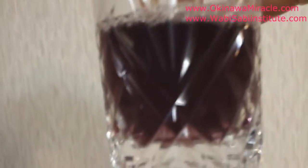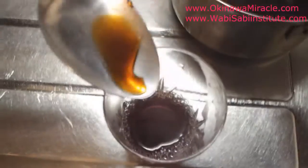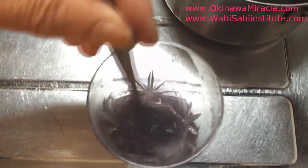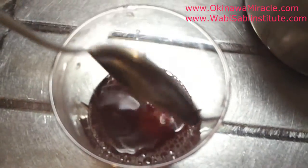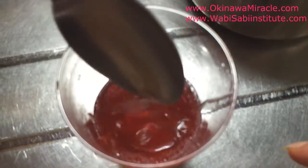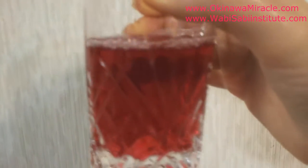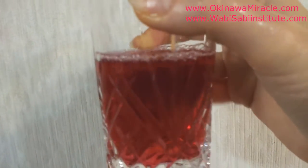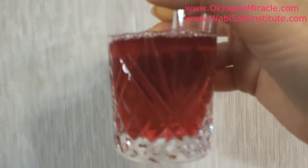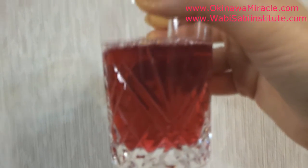The freshly cooked liquid is this beautiful purple color. Then we add some honey and some lemon and blend together. The color changes to an even deeper purple. Now the drink is ready — a delicious Japanese red shiso leaf drink. Oishi! Very tasty, very nice.